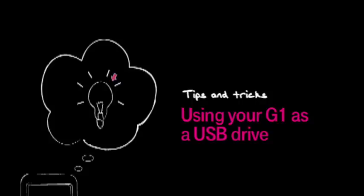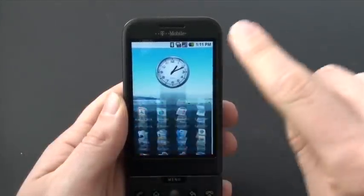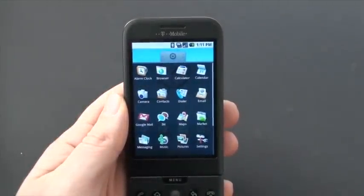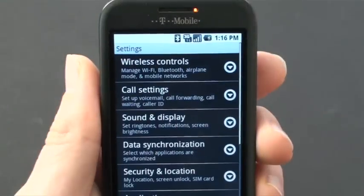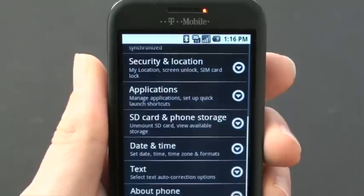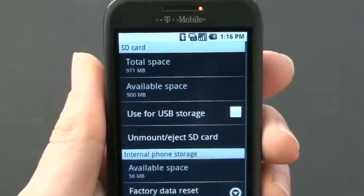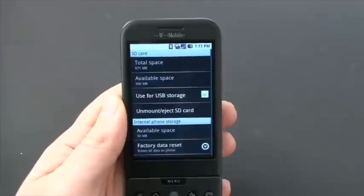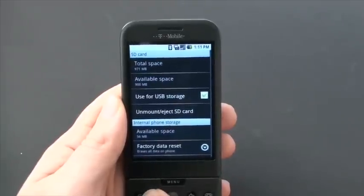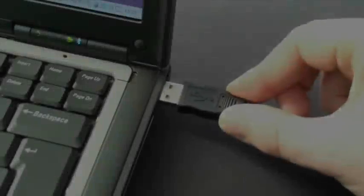Something really useful you can do with your G1 phone is to use it as extra storage. Since you're keeping your photos, files, music, and stuff on there anyway, you might as well use it as a drive. Go to Settings, scroll down, click SD card and phone storage, and check the tick box that says 'Use for USB storage.' Now you can plug it into your computer using the USB cable and it will show up like an extra little hard drive.